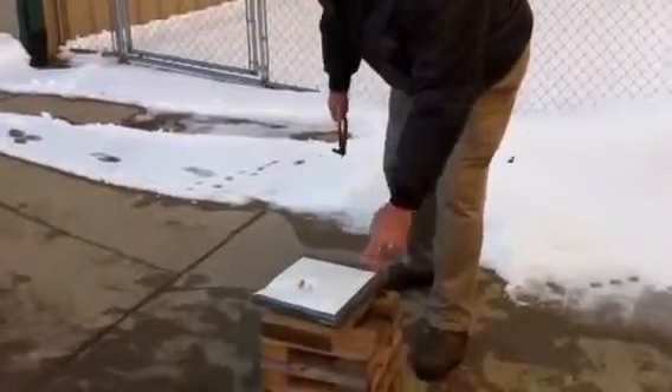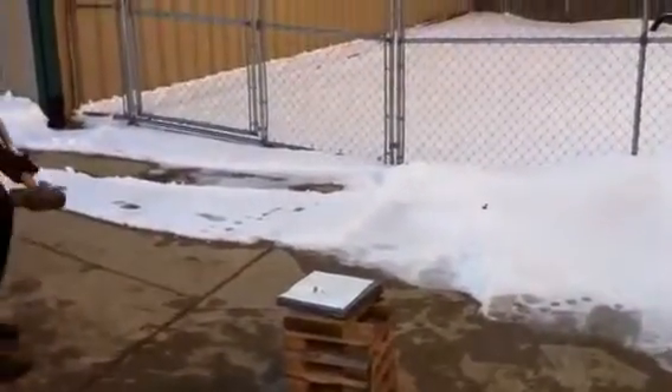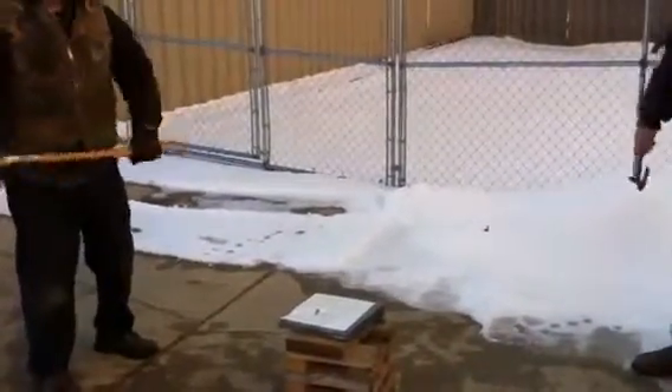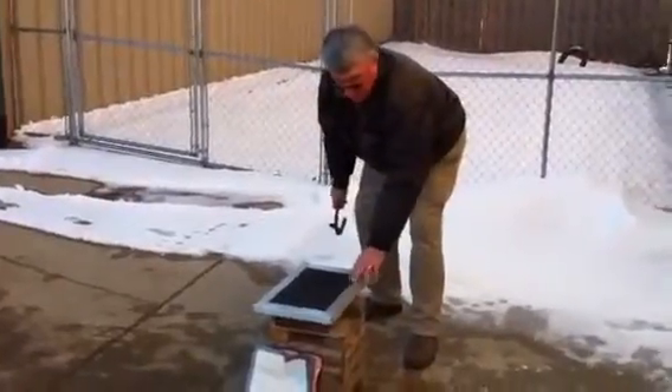And then what we'll do is do the maul next. This is the lumber in the same demonstration.